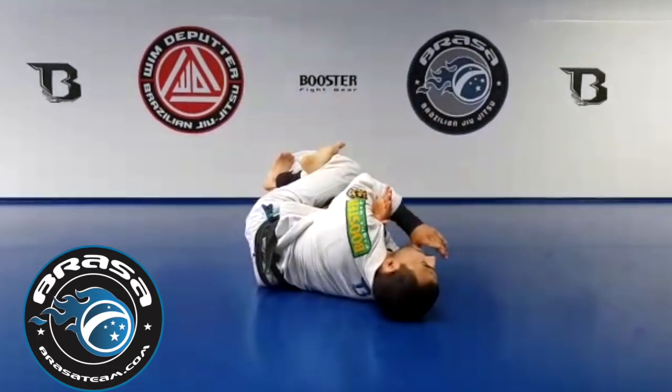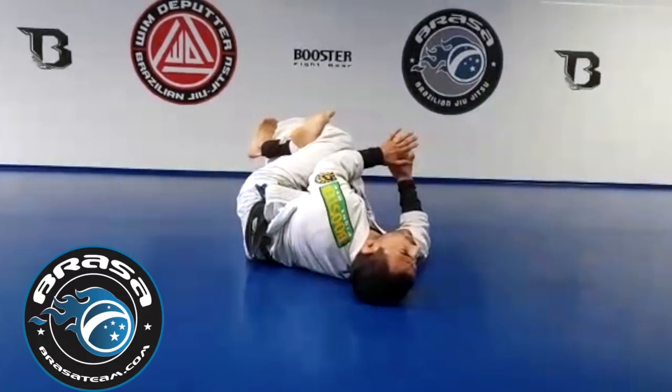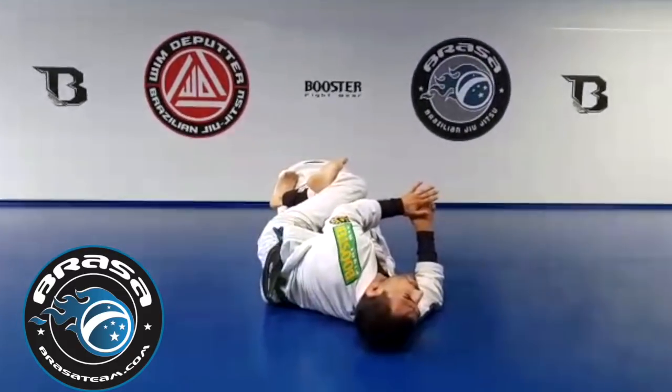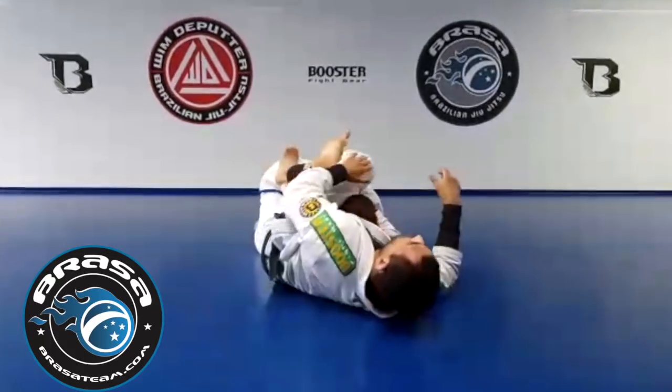Shin up, arch your back. I don't even need my arms anymore to block in here. If Andreas runs forward, I can stop it. If he runs away, I can stop it. Stand up Andreas — I can turn and I'm in a good spot.